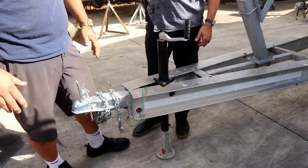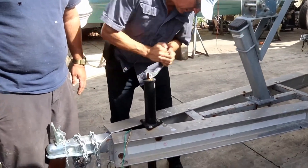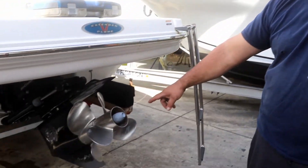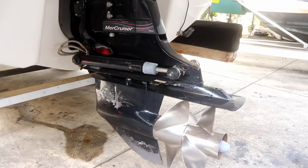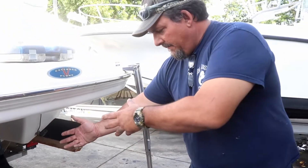Right now the boat is on the trailer. The first step is to lower the nose down so we get more space to work. Now that we've moved the trailer down, we're going to bring the stern drive all the way down into position, then straighten it as much as possible so that when we pull the drive, it'll pull out straight.